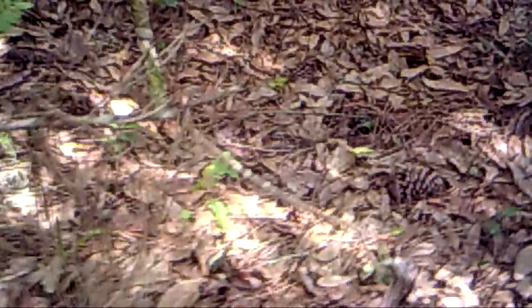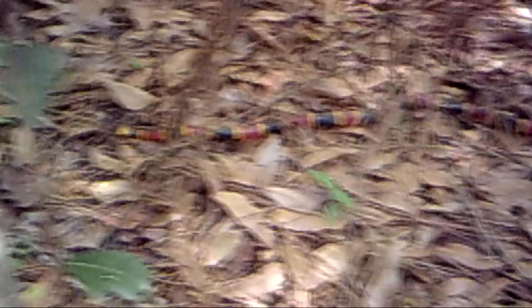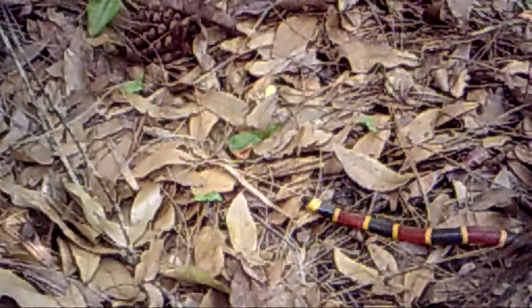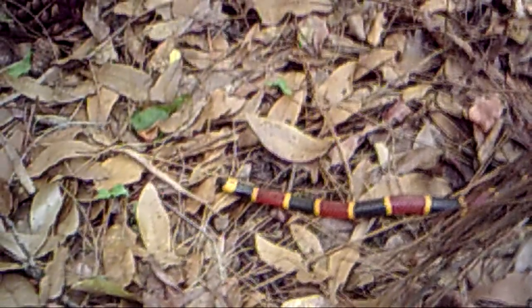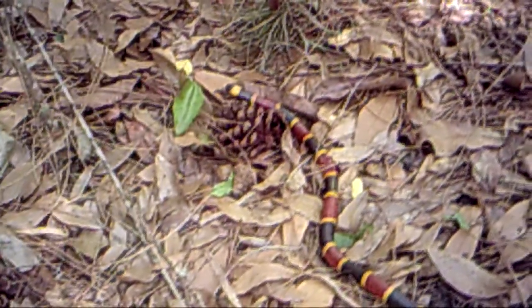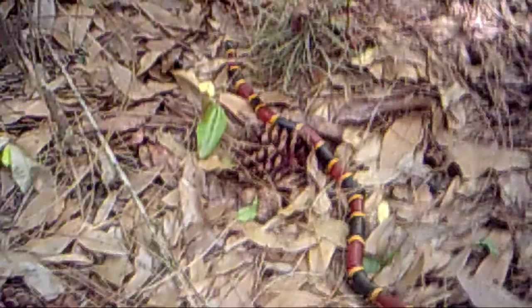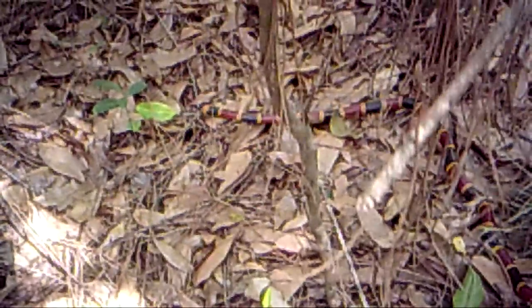All right guys, this is what we're talking about right here. I've got a little snake right there. I think this is my first snake. Sparrows, buddy — I am not going to pick him up. Because I forgot my colors. Yellow, black, red. I think he's a bad guy. I'm going to leave him alone.